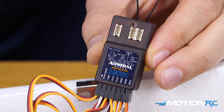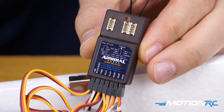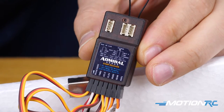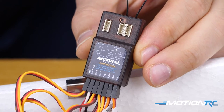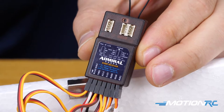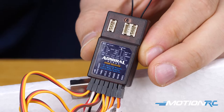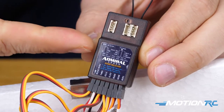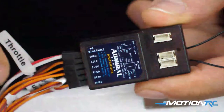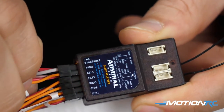First things first — our Avanti is already bound up. We're using one of our Admiral RX700 receivers. It has seven available channels, which is perfect for what I need. I found a six-channel receiver might not be enough, but it depends on if your model is going to have gear, flaps, things like that. The Avanti does. So you'll see here we're already bound, and everything is plugged in directly from the plane to the receiver. Now let's talk about getting it attached to the gyro.